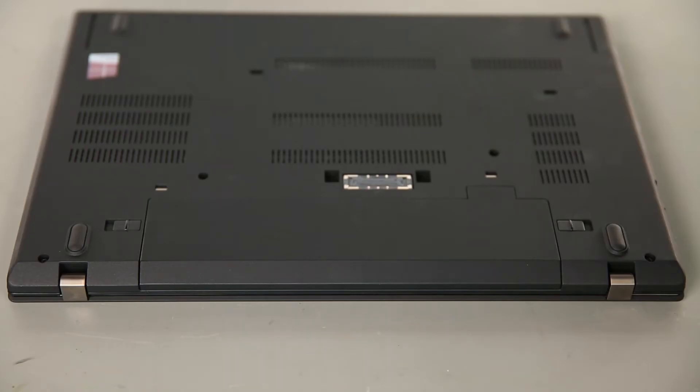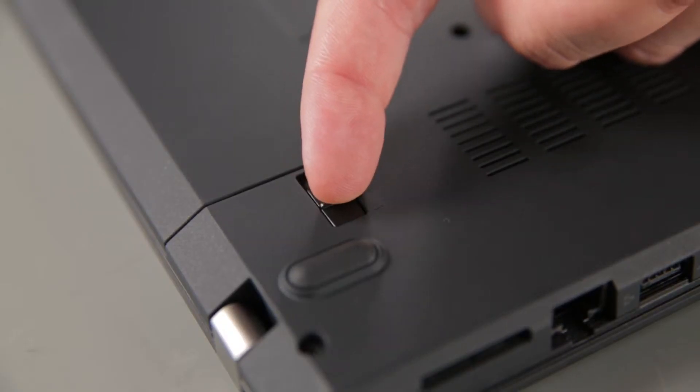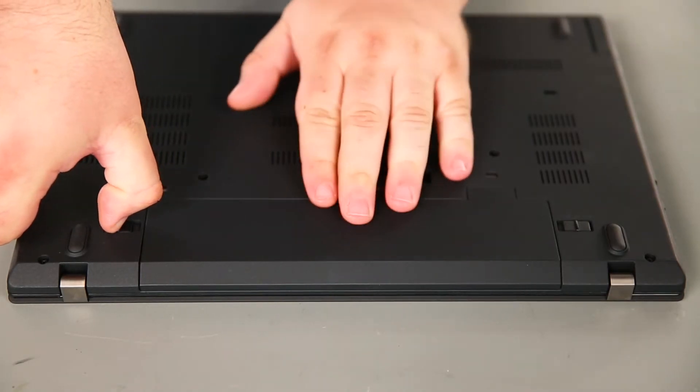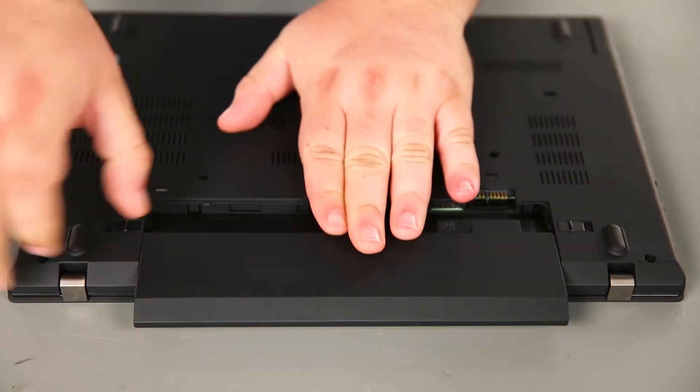Now we're going to remove the removable battery. To do this, we just need to slide the switch marked with a 1 to the unlocked position, and then hold the switch marked with a 2 to the unlocked position. Slide the battery out of the bay and remove it.